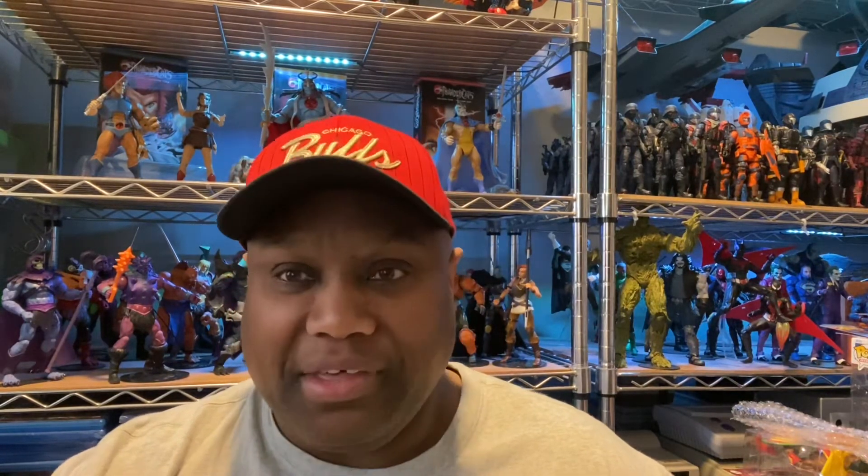There was a guy in one of these Facebook groups I'm in who customized this figure and made it look even darker. Man, I was like, I'd be scared to have that thing displayed — it looks like it's gonna get you or something. That's the thing about collecting: sometimes it brings out the best and sometimes the most intense things.